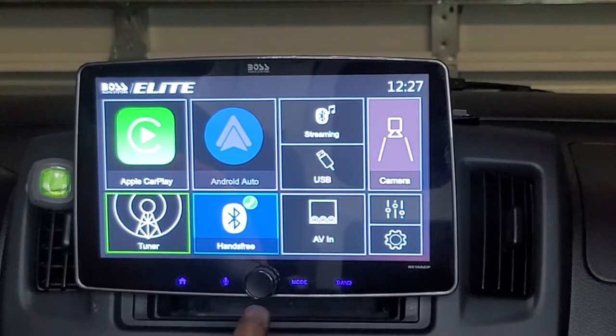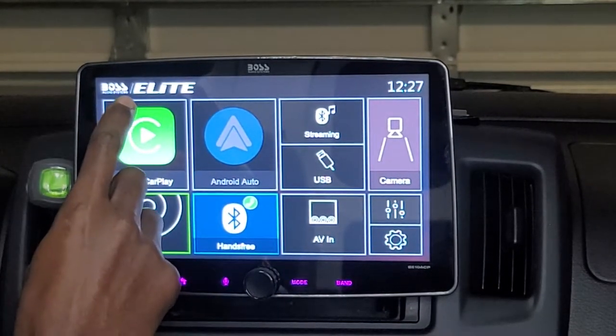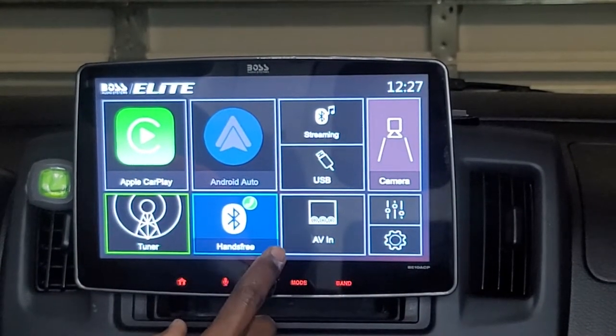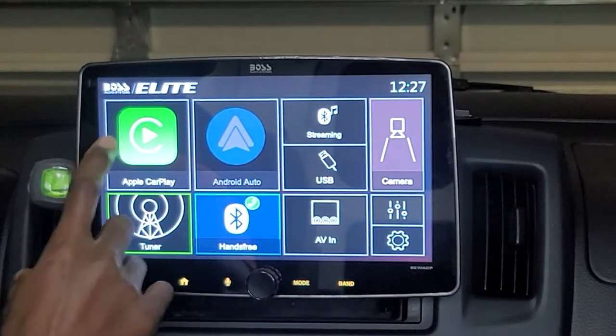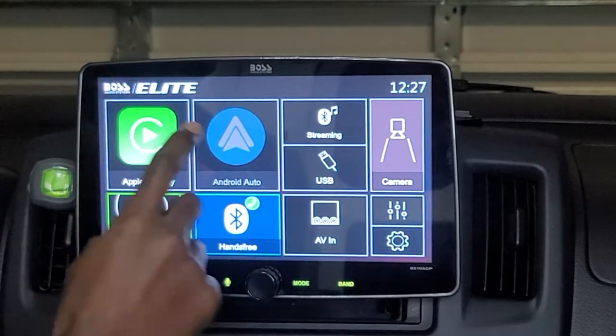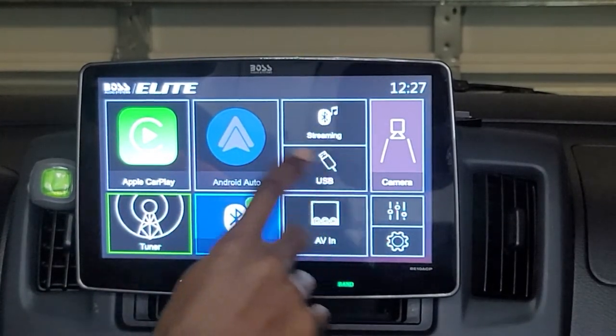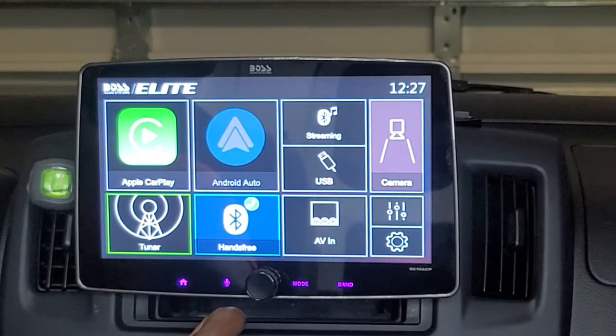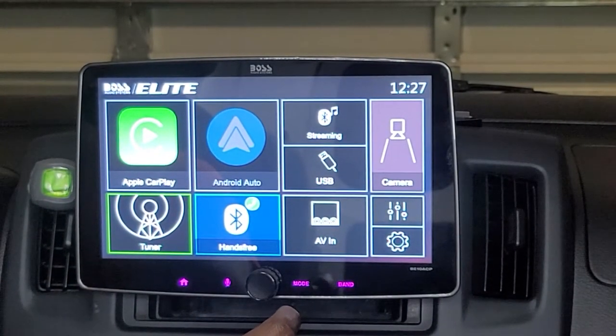The unit is set up in a sort of Windows-display style where each item or component of the radio has its own window within the radio's operating system.